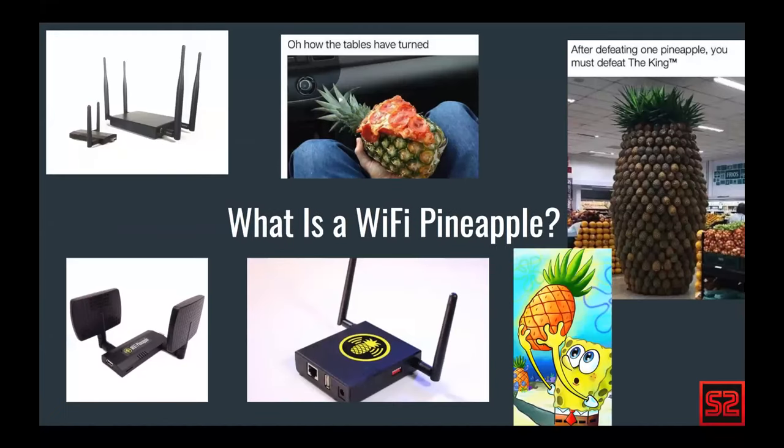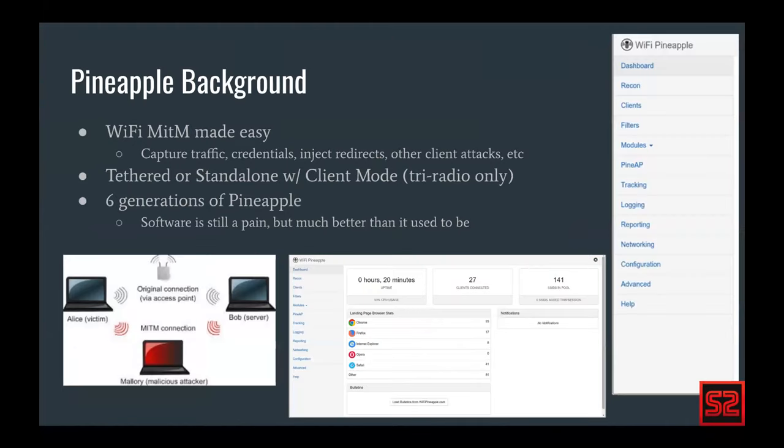What is a Wi-Fi pineapple? Most people don't have exposure to the internals, at least from the software perspective, of what a pineapple actually does. We'll lightly go over those things. In short, it is essentially man-in-the-middle made easy for Wi-Fi.